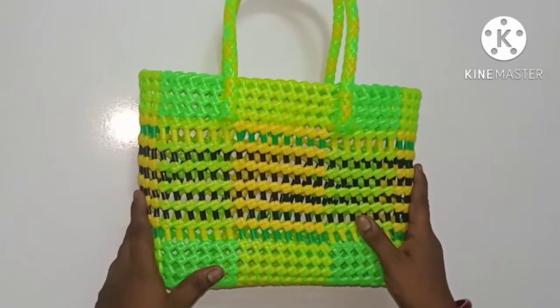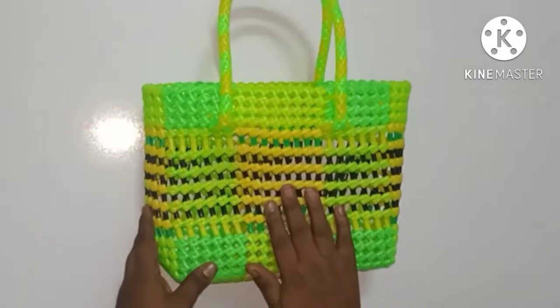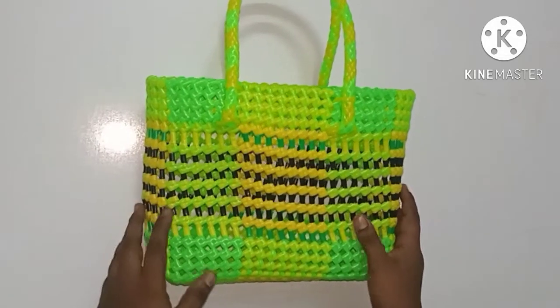Hello everyone, welcome to this measurement video. I am telling you how to do this measurement.